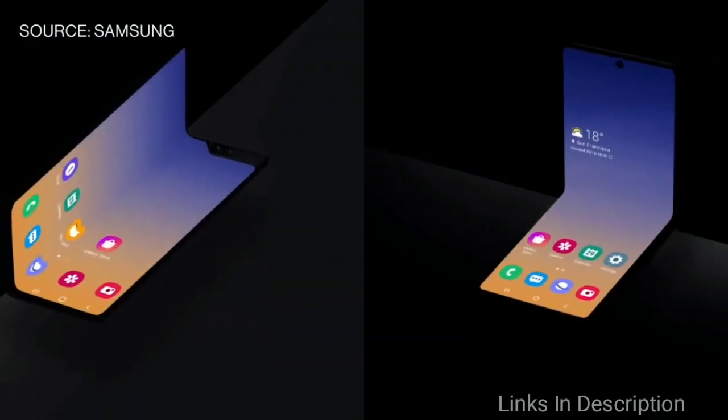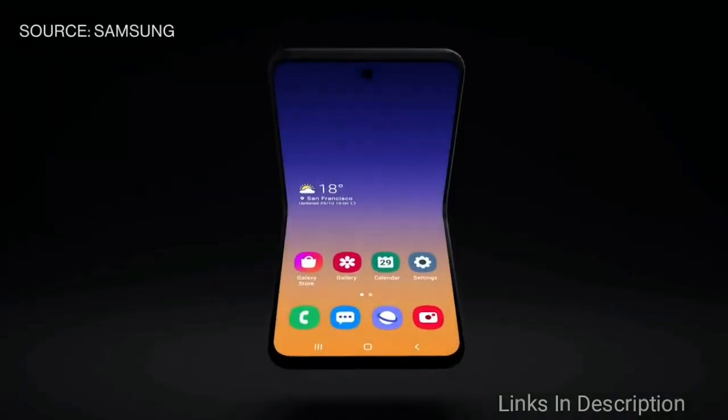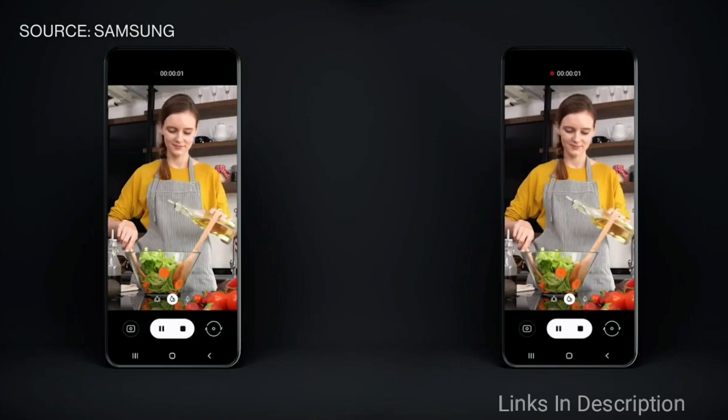Interestingly, the company has always launched clamshell-like smartphones in China with its W series. However, this time the brand might introduce a new foldable smartphone, which was recently teased.